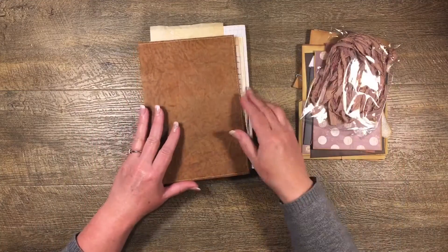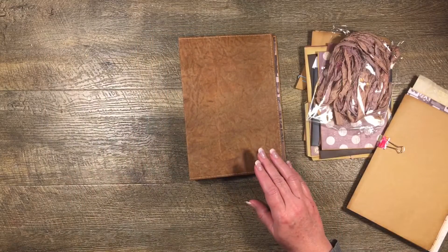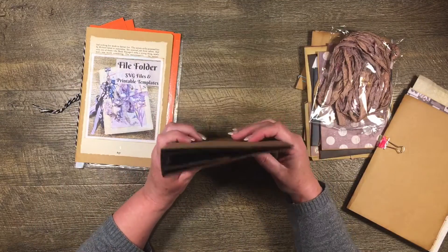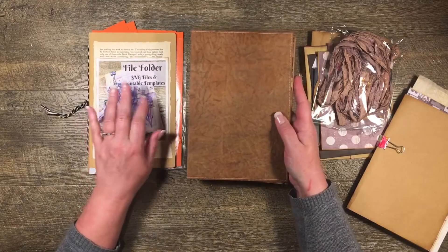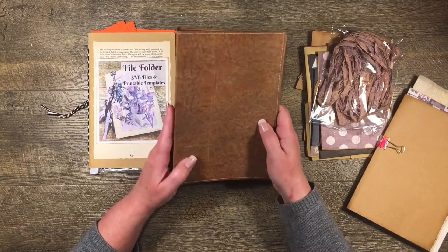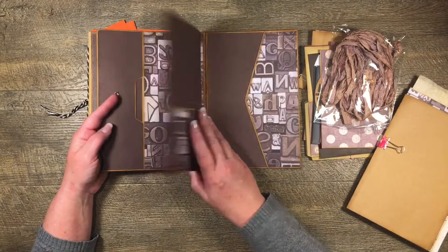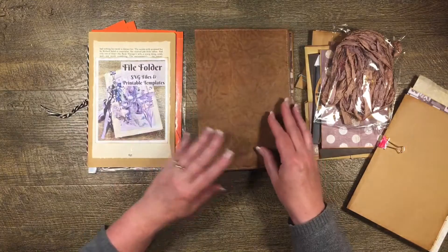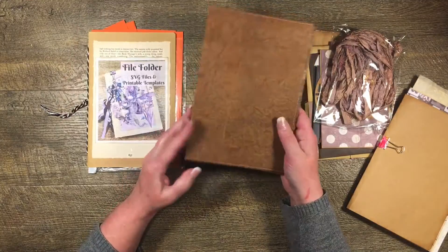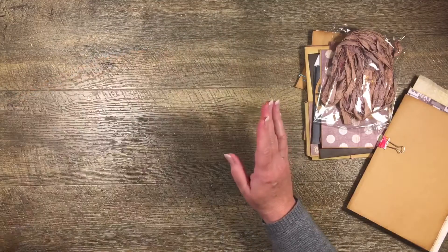In the last video we used the file folder templates - these ones here - and I just used them in a slightly different way to make quite a simple structure. Rather than looking like a file folder, we covered it with this faux leather which I love, and I've just done a really simple insert page, no fancy flips or anything this time, just something quite plain. I'm going to put some bits and pieces in here today.